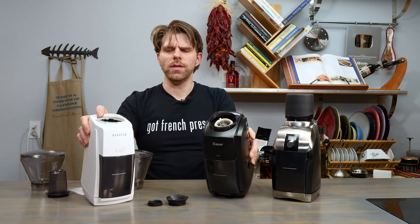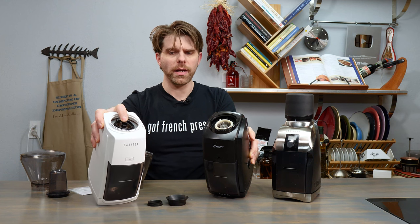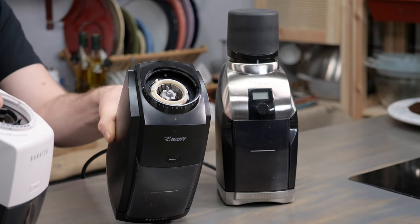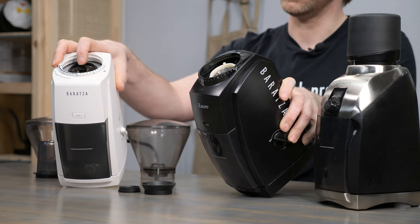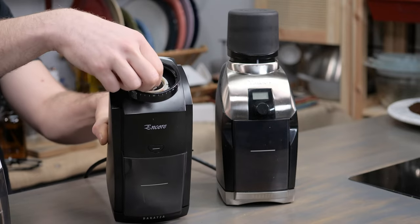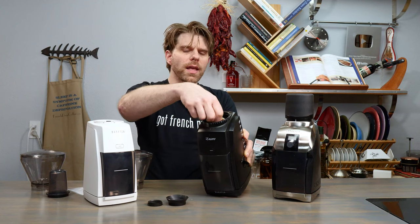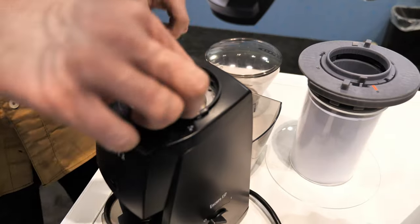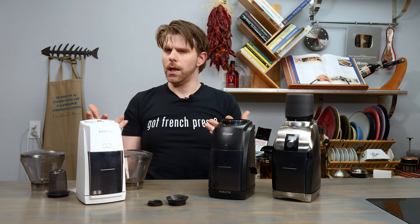There's a big difference between all three devices when it comes to removing the burr. On the ESP you can remove the burr much more easily — Baratza heard feedback from customers about being able to clean the inner conical burr. On the ESP you have a small screw-on handle that keeps the burr in place and is really easy to remove. On the Encore there was a wing nut on top that was difficult to get off, often requiring pliers. It's a lot easier on the ESP, and these maintenance upgrades are important.